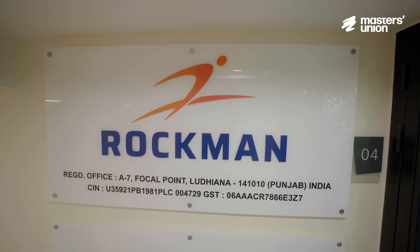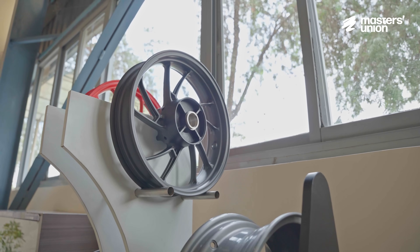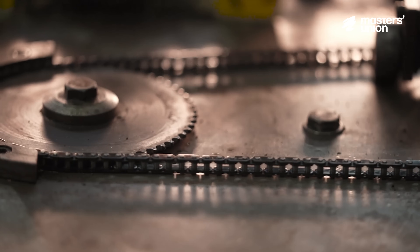Before we go to Tirupati, let's understand what Rockman actually does. We are the number one manufacturer in the country of wheels for motorcycles and scooters. We have two different technologies: casting technology and chains for motorcycles and scooters.